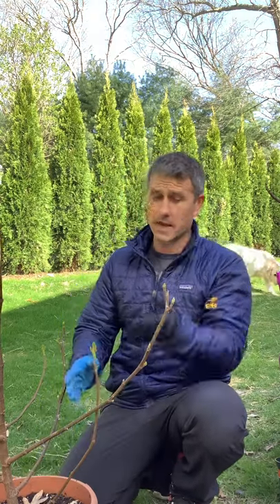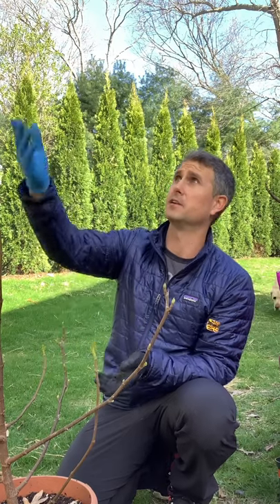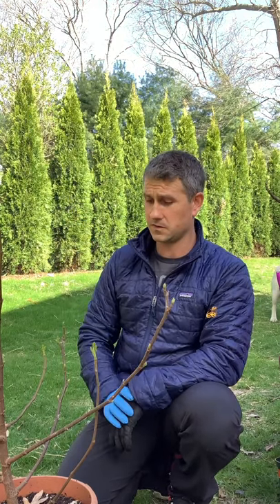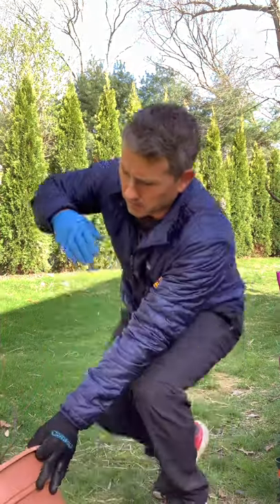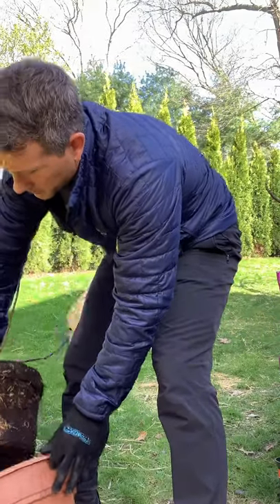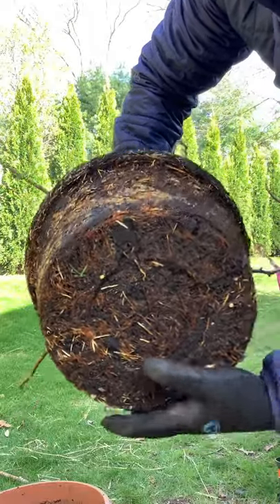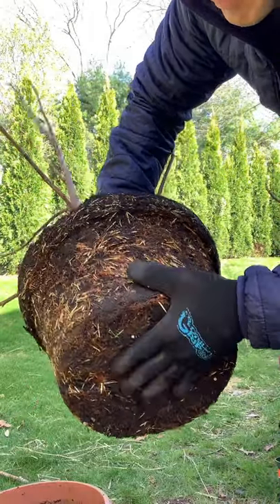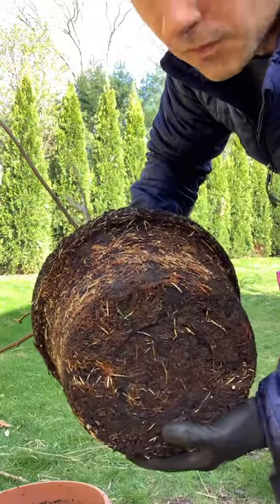This Stella fig is a vigorous tree. I have yet to get figs on it, but last year when I got this tree it was small, and now it is about four feet tall and has developed a lot. As you can see when I take the fig tree out, the root system is root-bound after just one season — it's pretty compact and hard. So I'm definitely going to up-pot this into the next size up.